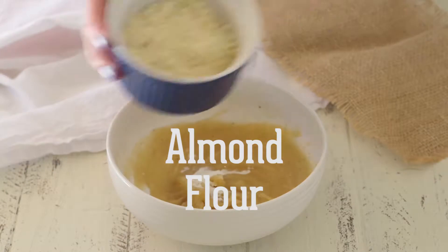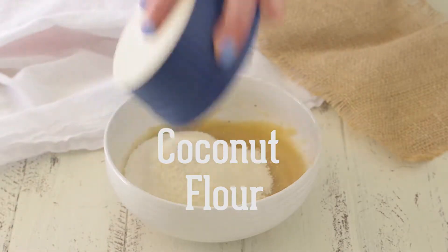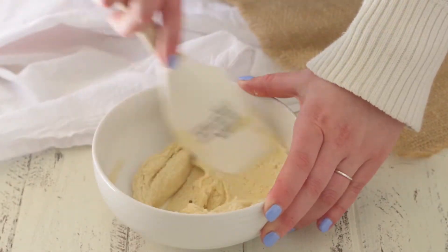A little baking soda, and then add your almond flour and your coconut flour. If you store your almond flour in the fridge like I do, be sure to let it come to room temperature first, or it may curdle your batter.